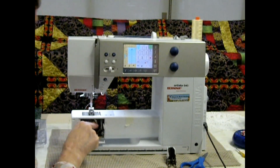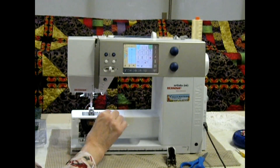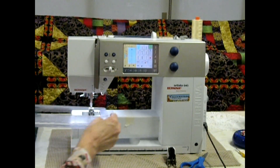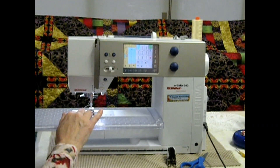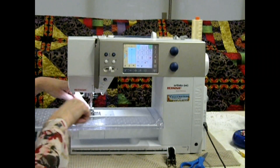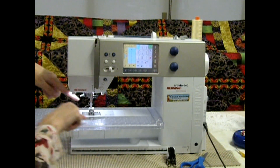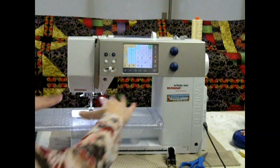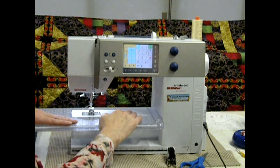Most machines have a little thread cutter here. I didn't know this for about ten years — it was such a big discovery! I always had this long piece of thread, so just take it and cut your little thread. Shut your door and put the beige plate back on. You don't have to use a plate — the one time you wouldn't want one is if you're doing a sleeve or something circular like a pillowcase. Almost everything in quilting you'd use the plate, because your hands sit on it and you can guide the fabric. The plate is really nice for quilting.